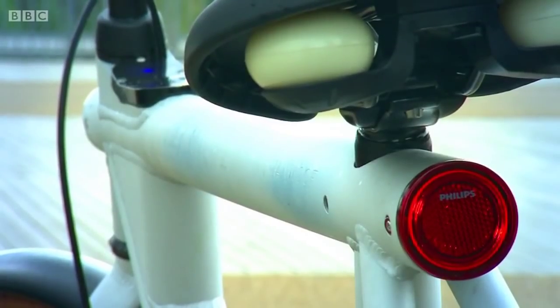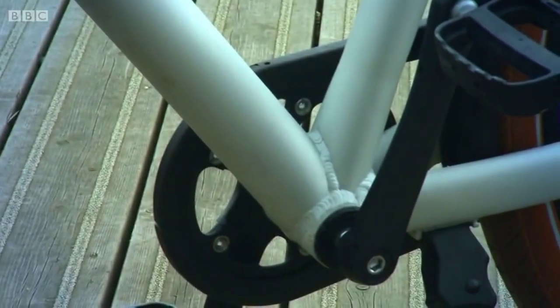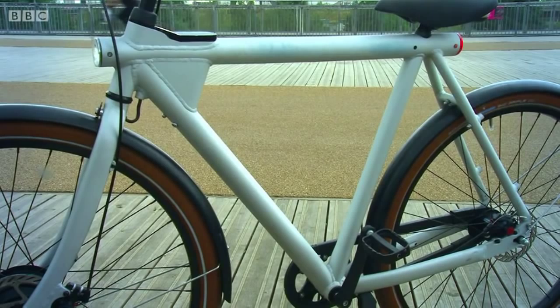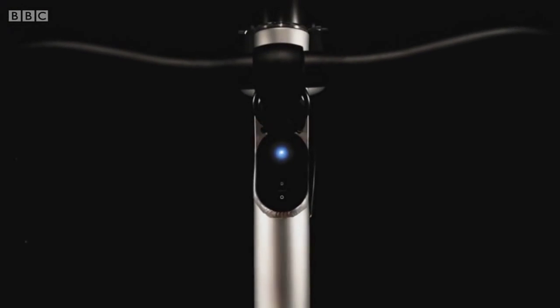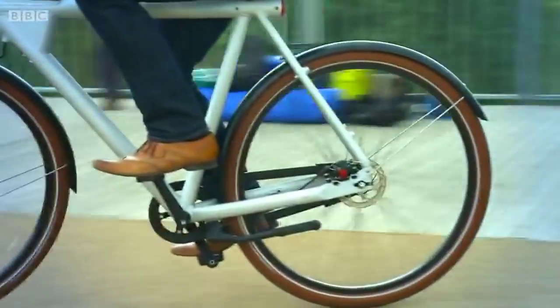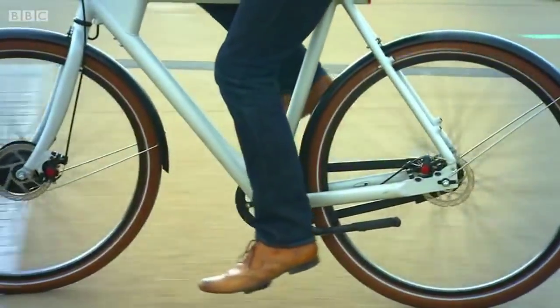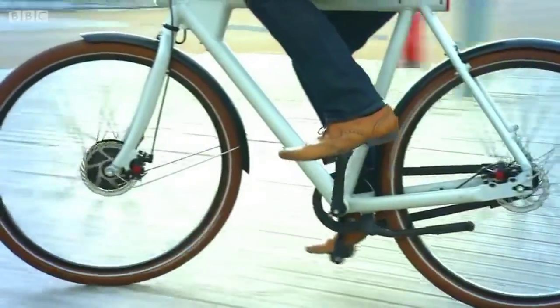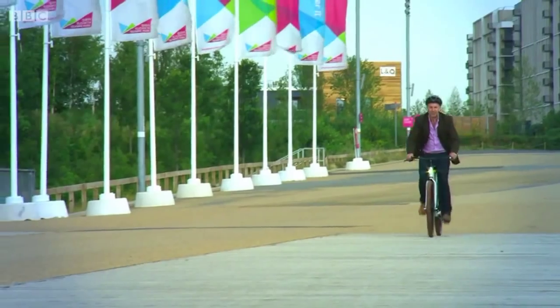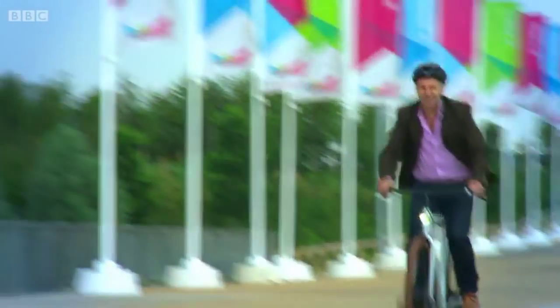If you've ever ridden an e-bike before, the first thing you'll notice about this one is that it doesn't have that unsightly battery pack sat just below the saddle. That's because the power cells here are built into the frame itself. It takes about three hours to charge fully and it can give you between 19 and 37 miles of range depending on terrain, traffic, weather, and how you're cycling. This is a so-called pedelec — the electric motor only works when you pedal, but as soon as you do, the power kicks in, helping you whiz up hills and whistle along the flat at a top speed of 18 miles an hour.